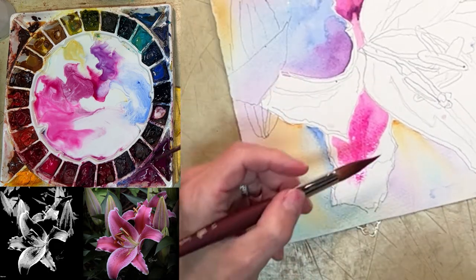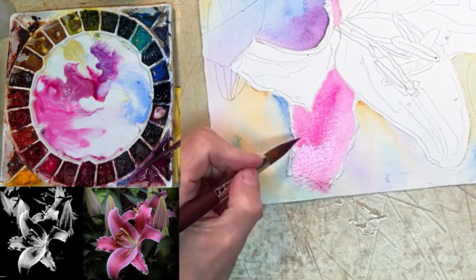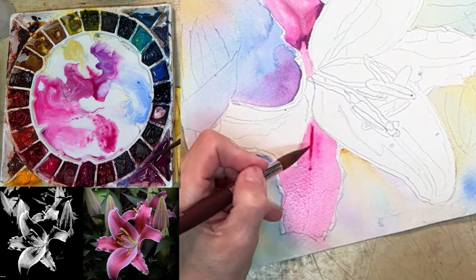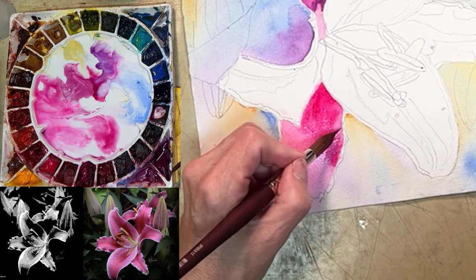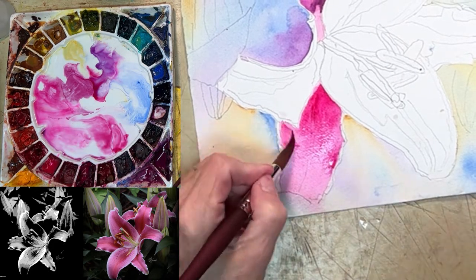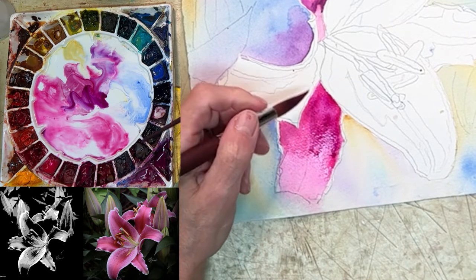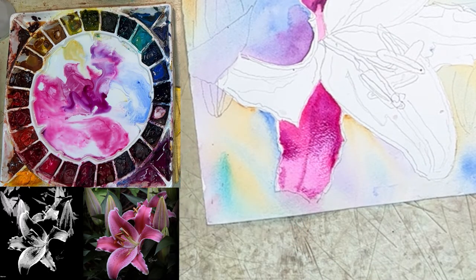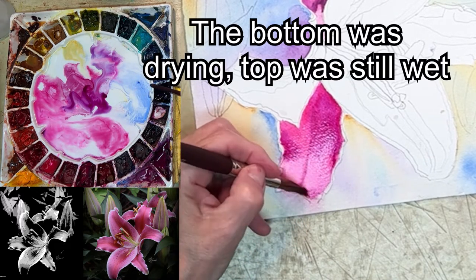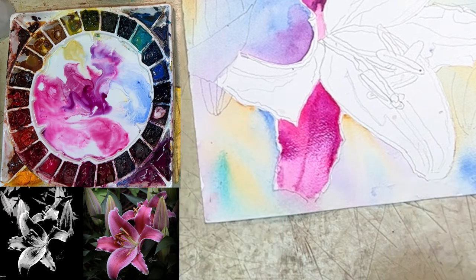I'm avoiding the edges for the moment. It's already trying to dry — I can see it. At this point, you have a few options: totally stop, get it wet again, or make your paint really thick. I'm going to go straight from the barrel and pull out just a little bit. I have this weird line I don't like, so I'm going to get a little more color — actually, I'm just going to stop.